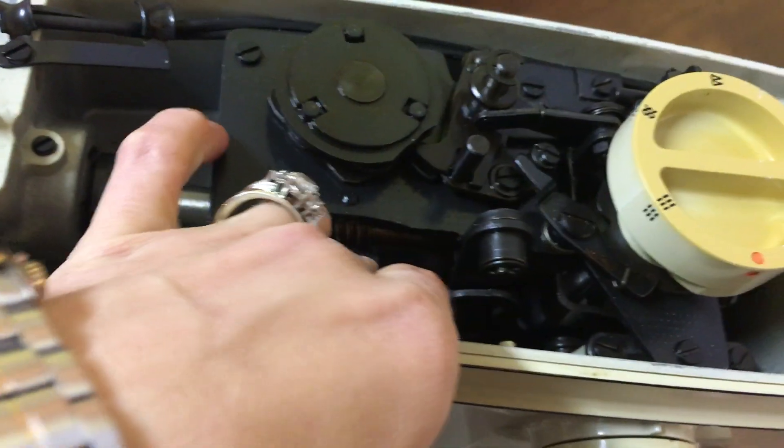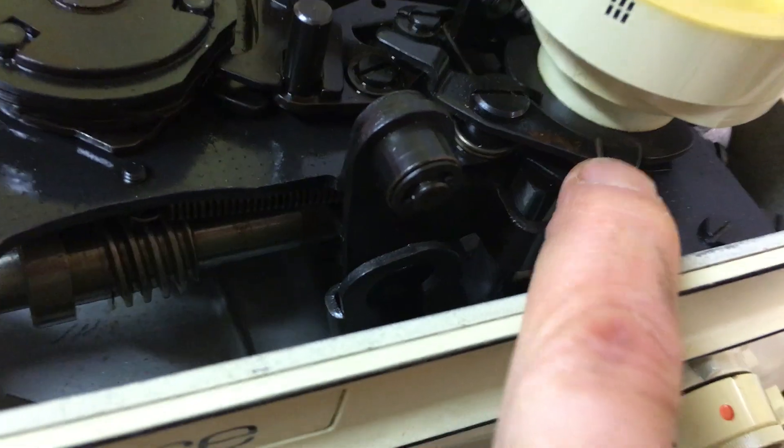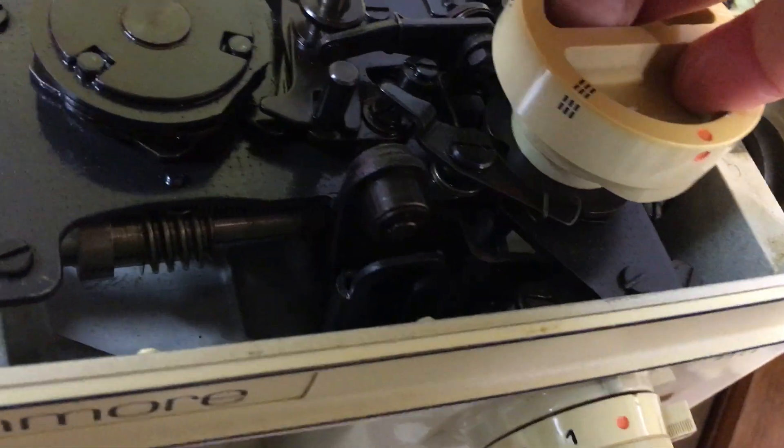You should have one of those — that's what controls your needle bar. So this little guy, this is what's traveling around this cam right here. You can see what's basically switching it.